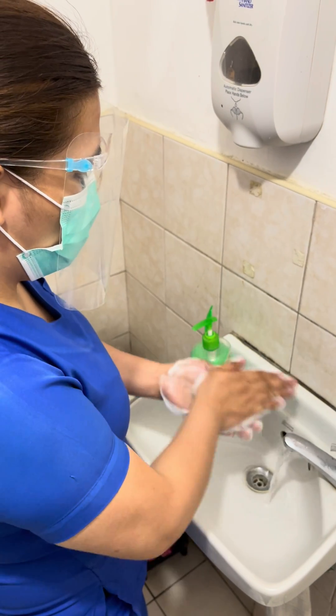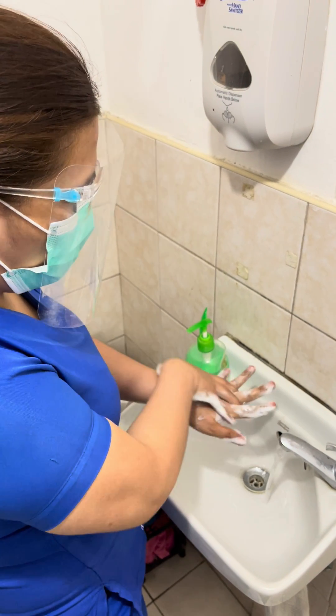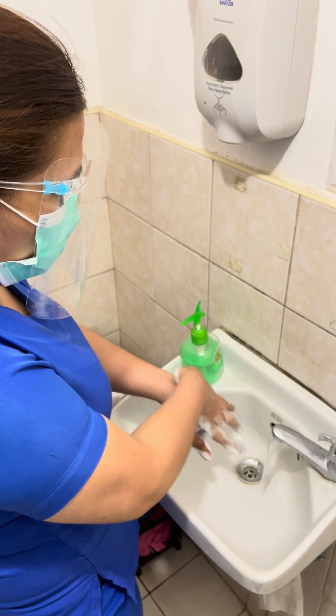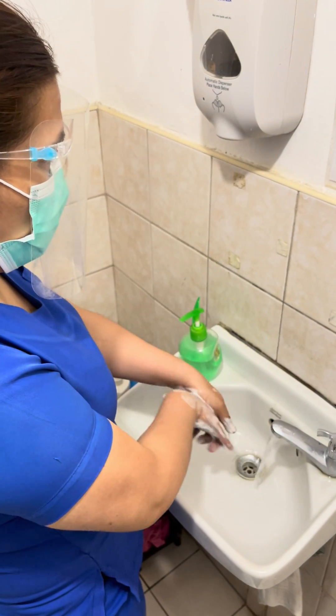Step 3: right palm over left dorsum with interlaced fingers, and vice versa. Step 4: palm to palm with fingers interlaced.